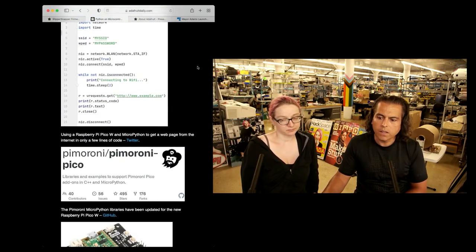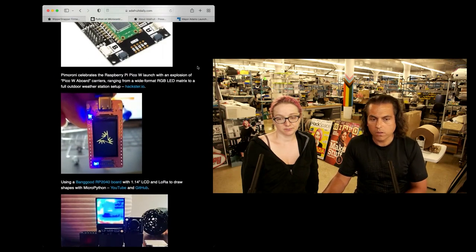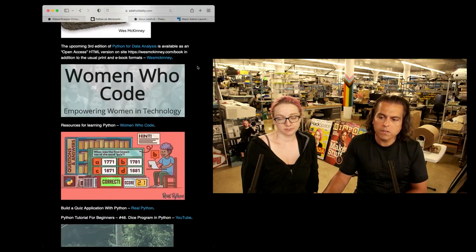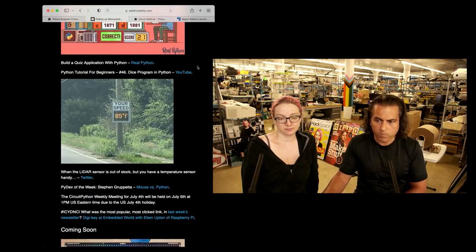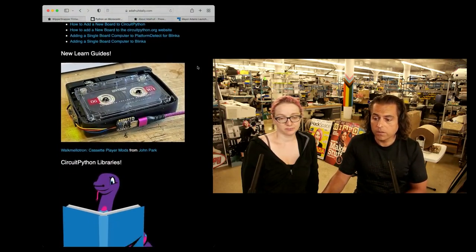If you're just getting into this — because there are more people getting started with a lot of things — subscribe to the newsletter, scroll down, look at the projects, figure out what you want to build, and then learn the code based on that. It just is unending.